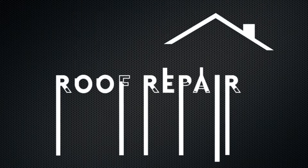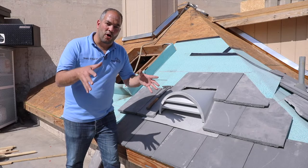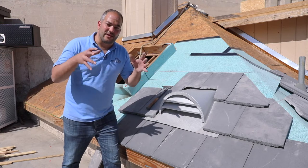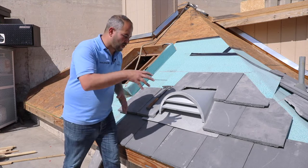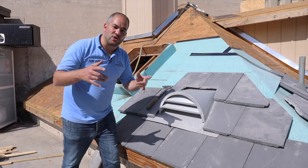In this video I'm going to show you how to install a dormer vent on your tile roof. Dormers are used to vent your attic. There are a few different options when it comes to venting, and the dormer is probably one of the classics. This is an 18 inch wide dormer and I'm going to show you how to install it.